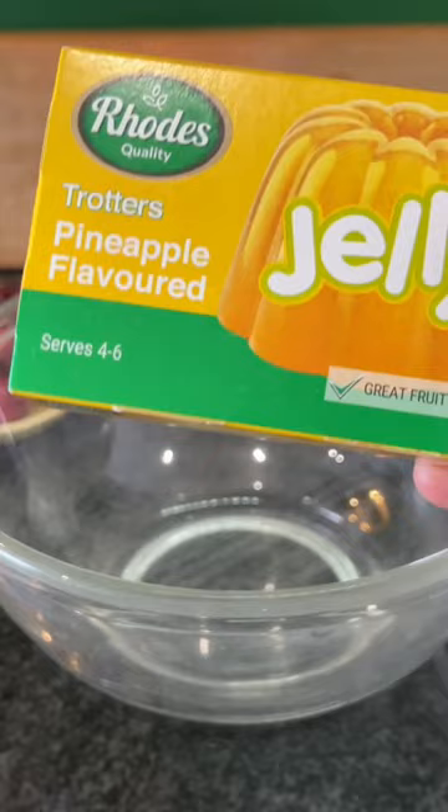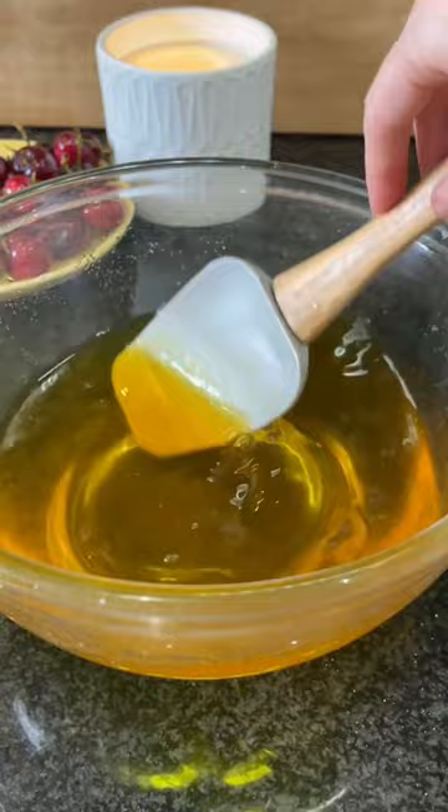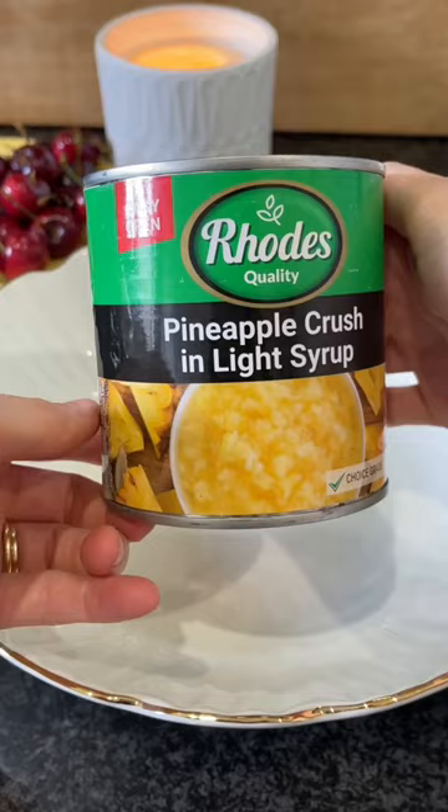Mix Rhodes quality pineapple flavour jelly with 1 cup of boiling water until dissolved, then add 1 cup of cold water. Whisk in 1kg yogurt. Drain a tin of Rhodes quality pineapple crush and add the pineapple to the yogurt jelly mixture.